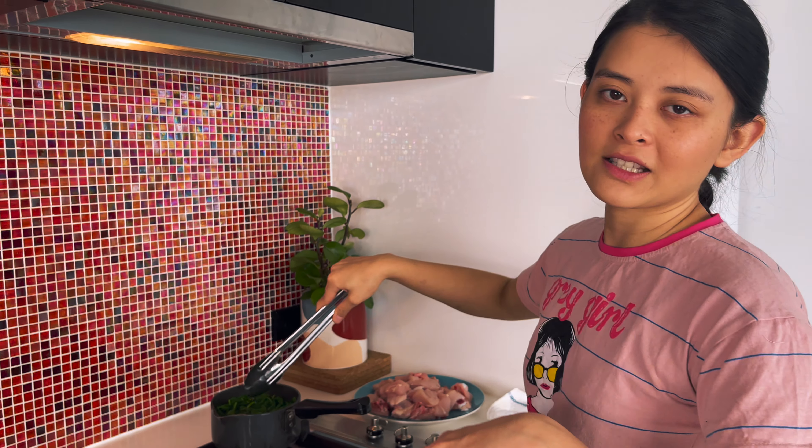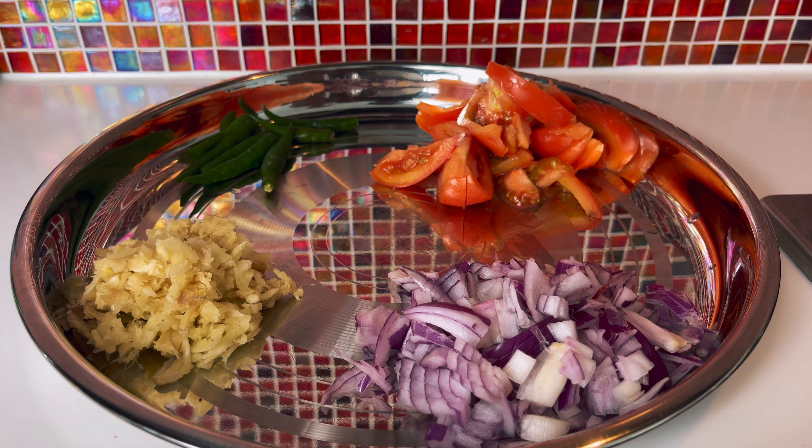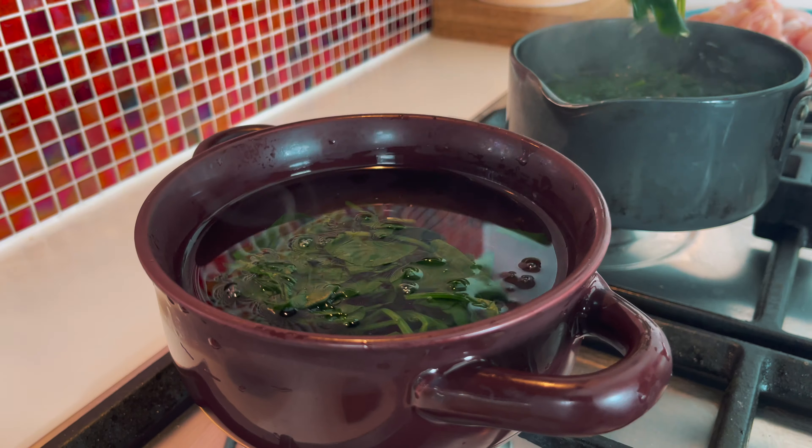Namaste everyone, welcome back to Cook with Maya series, episode 5, after a very long time. Today I'm going to be cooking chicken — palak chicken.